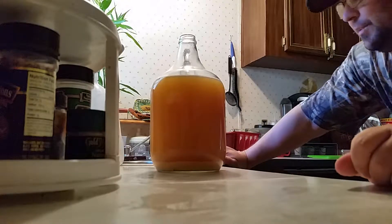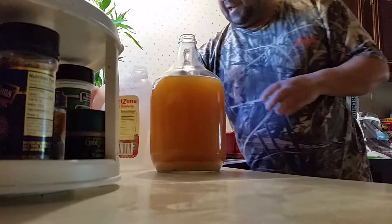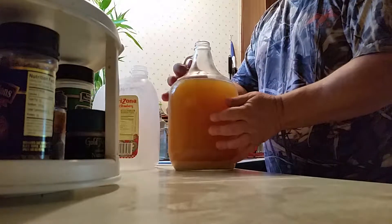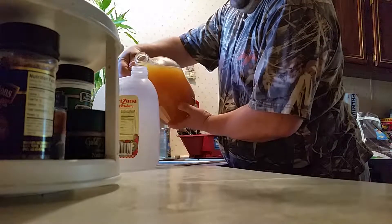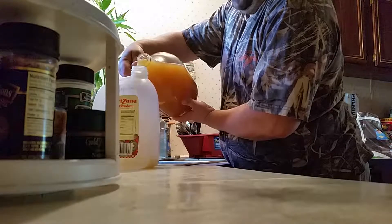Alright, what we're going to do is we're going to transfer it over to this. Just going to sterilize — sterilize again after I took it out of there. We're going to pour over into here, into this one-gallon container.